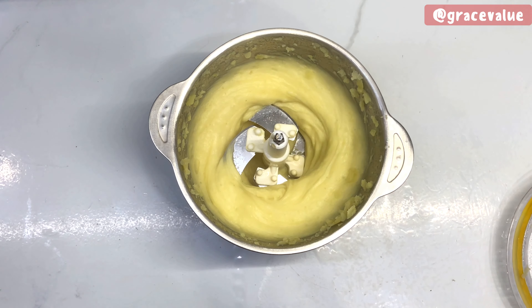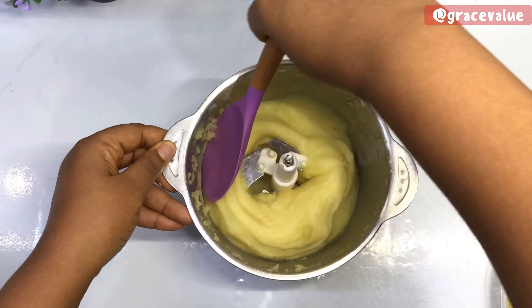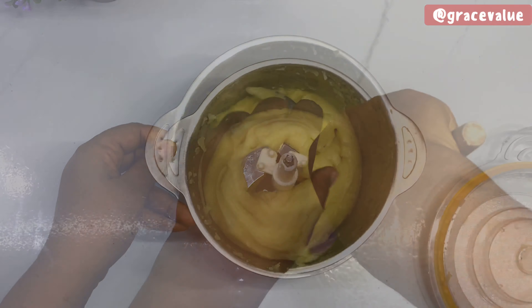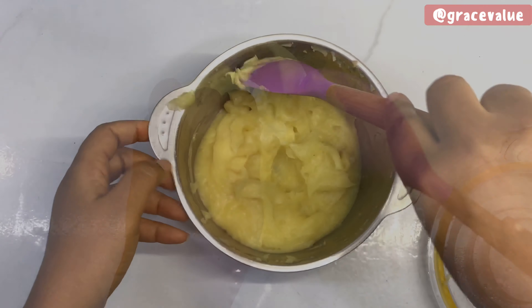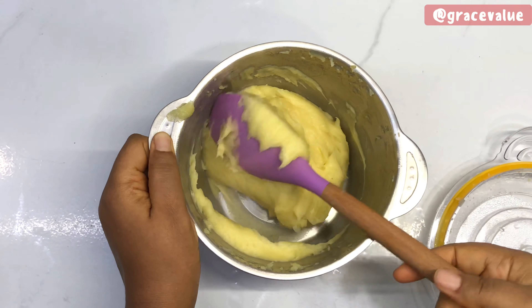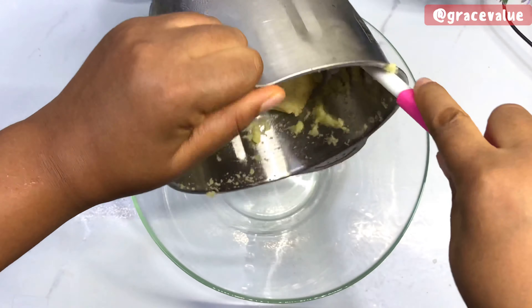We need the potato this smooth. To be honest with you guys, looking at this I wanted to switch over to something else to mash potatoes, but we just have to continue with our initial purpose for this video — potato pancakes. So I'm going to transfer this to my mixing bowl.